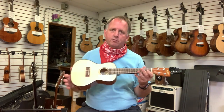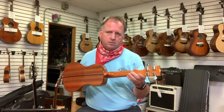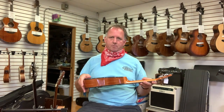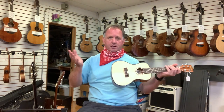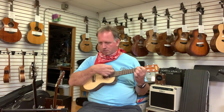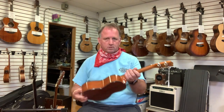Here's our new standard we're going to compare all the ukes in this video back to. This is the KAS CG, concert sized, solid spruce top, laminate mahogany back and sides. When talking about solid woods, it's moving to a solid wood top that makes the difference rather than the back and sides. At $183 after the sale, it's a pretty good uke and a good choice as our baseline.